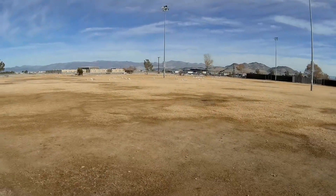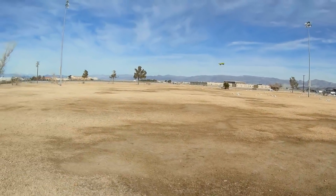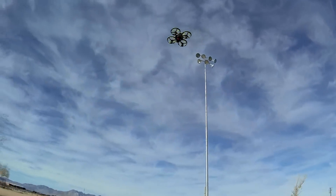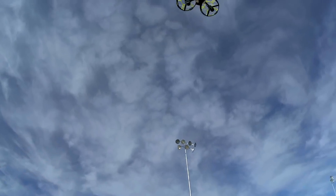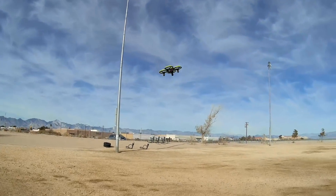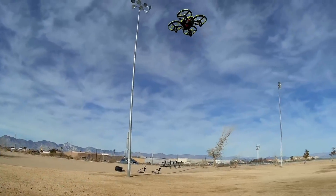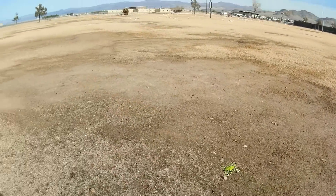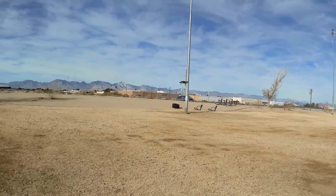Reasonable flight time for this little thing, being powered by that 350 milliamp-hour battery — that's kind of a big battery for this little thing. It's got LED lights on the belly: red on the left and blue on the right. Let's see if we can still do flips — yeah, I can still do flips, even while trying to fight the wind.